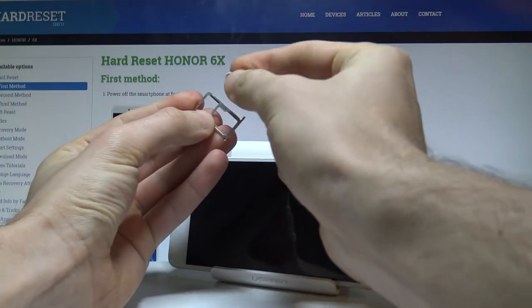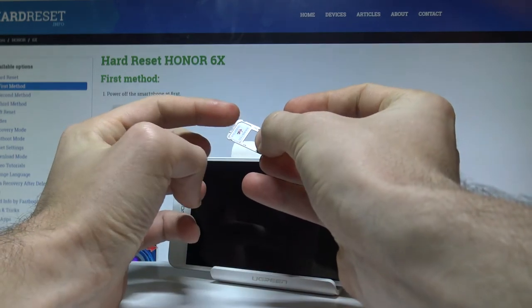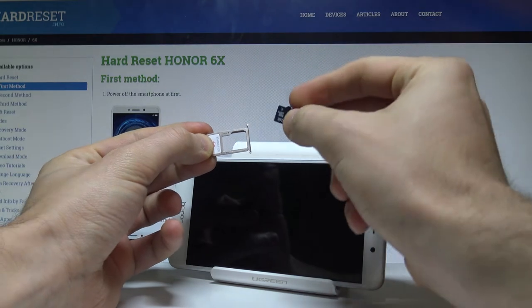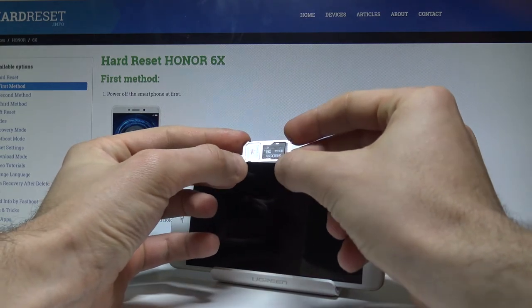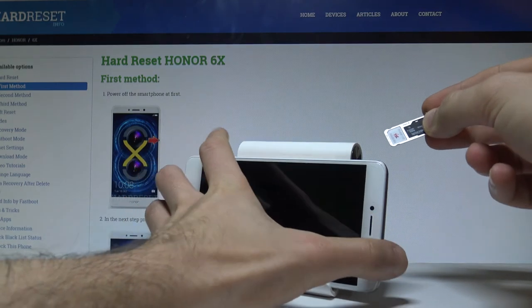Sorry, let me do it again. This is the properly inserted nanoSIM card with the characteristic edge right here. Now let me insert the microSD card with the characteristic edge right here. Let's put this card in that way — this is the tray prepared to be used.